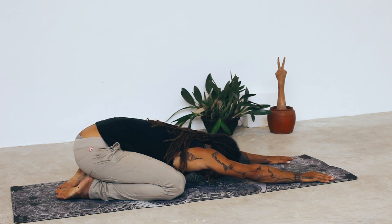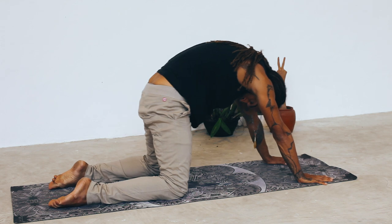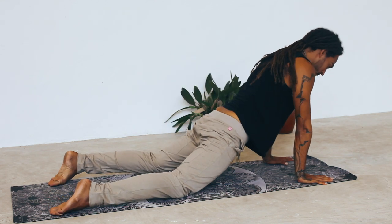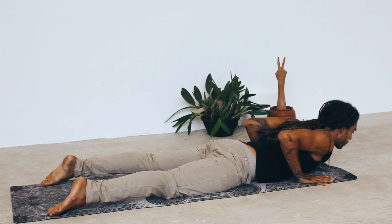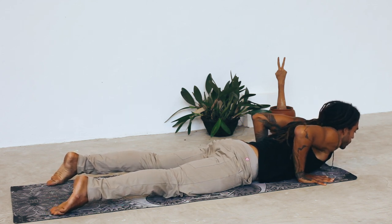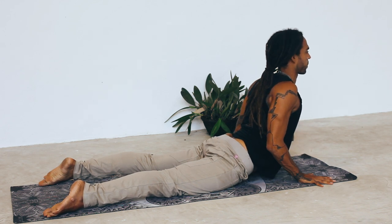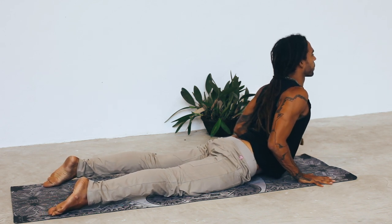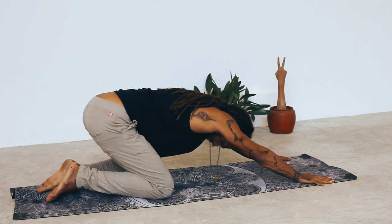On the next inhale, round yourself forward, lower down, and lay on your chest on the ground. Inhale into a cobra — shoulders back and down, elbows in. Shift the weight back again into child's pose. We'll do a series of three rounds: inhale forward, exhale lower down, shoulders back and down.